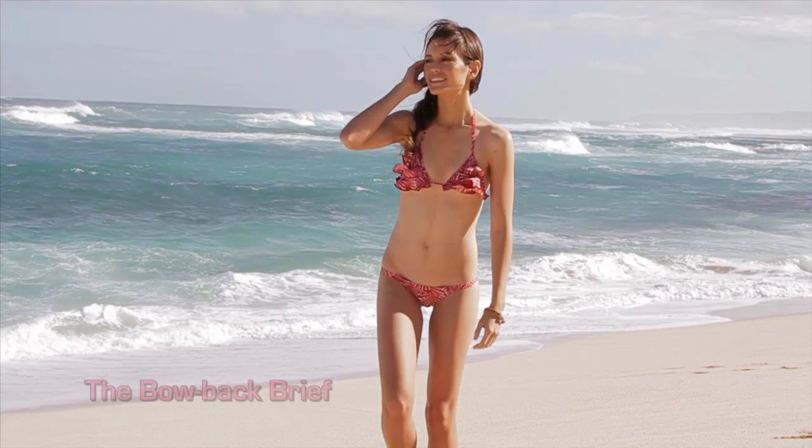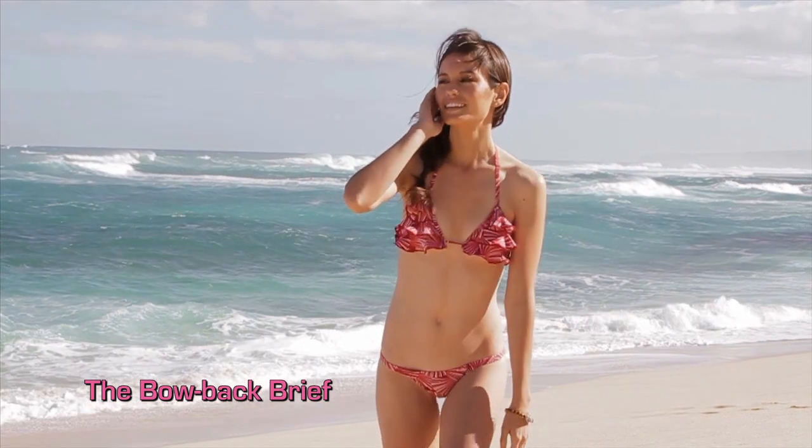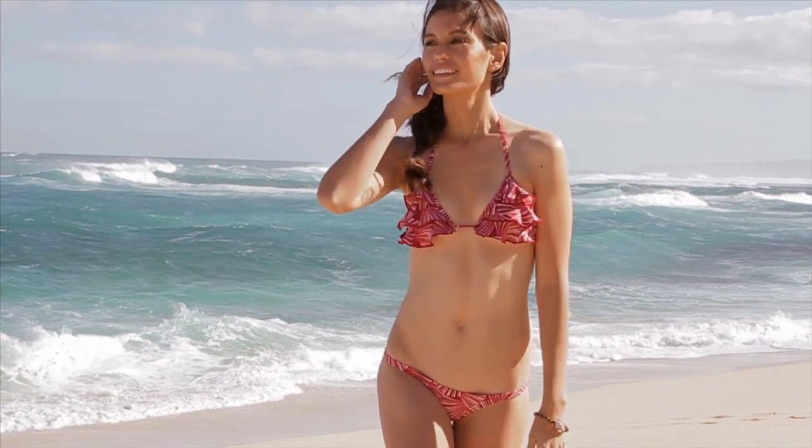Let's not forget the top that pairs with the Bow Back Brief — it's an adjustable sliding halter top lined with ruffles to match your bow. Ask about our new Bow Back Brief Set today!